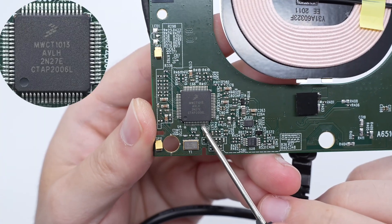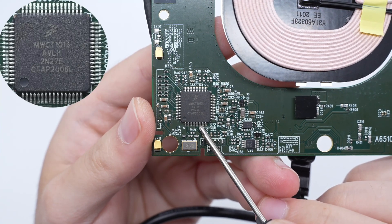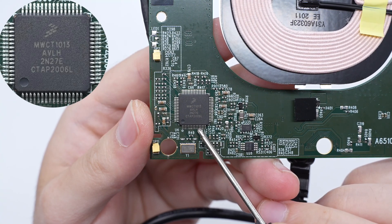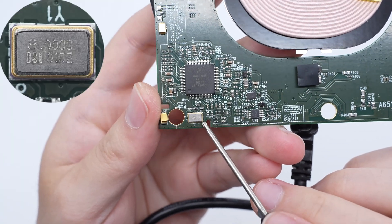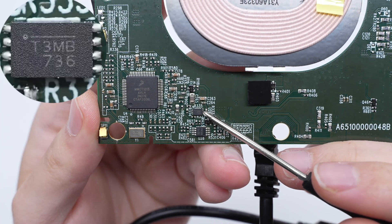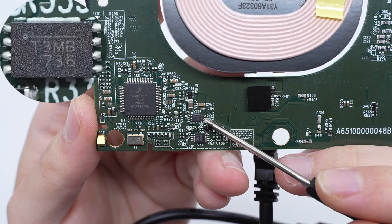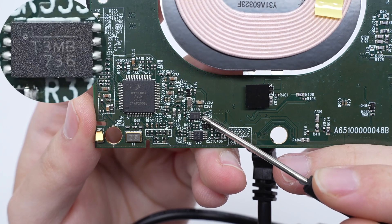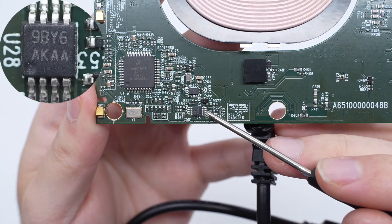The wireless charging master control chip is from NXP and adopts LQFP64 package. It is an automotive-grade multi-coil wireless charging transmitter controller with integrated digital demodulation, fixed operating frequency, integrated synchronous buck-boost control, and power full-bridge control. The external crystal oscillator is 8 MHz. The voltage regulator chip used to power the MCU comes from MPS and is marked T3. It is an automotive-grade 500mA output linear regulator that supports 2.5 to 6.5V input voltage and meets the AEC-Q100 standard for automotive applications, adopting QFN-8 package.